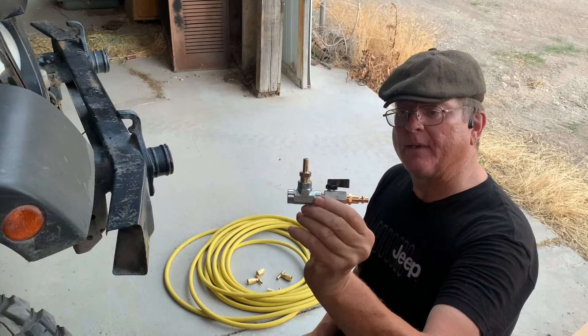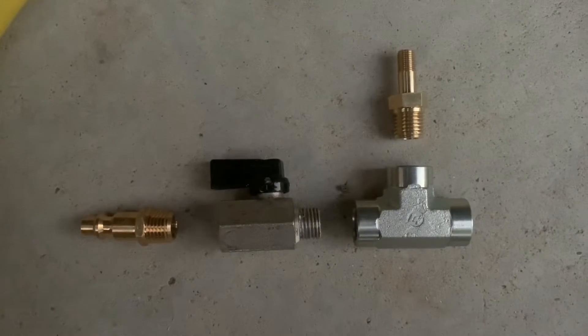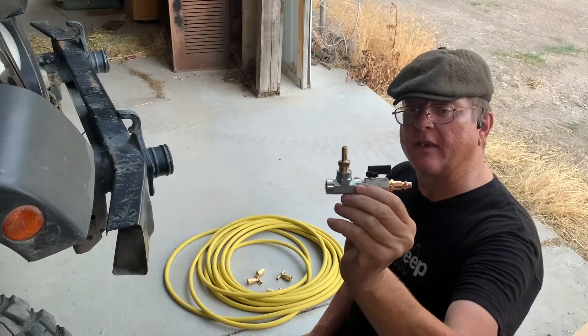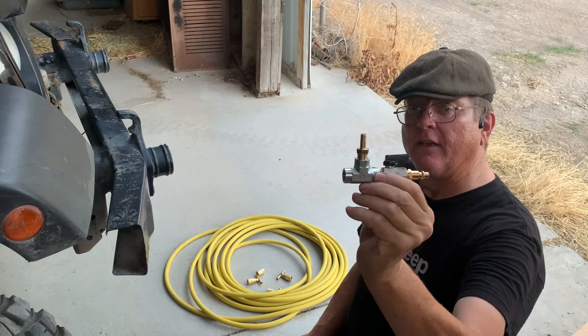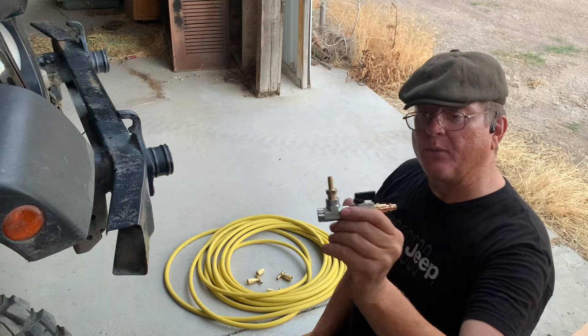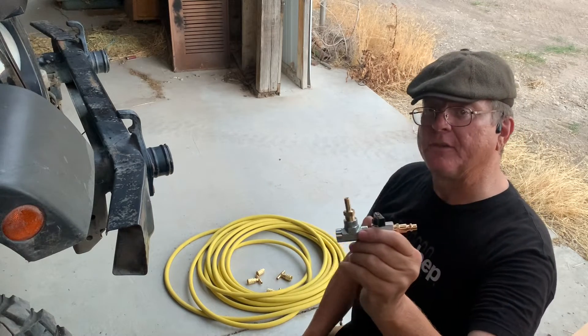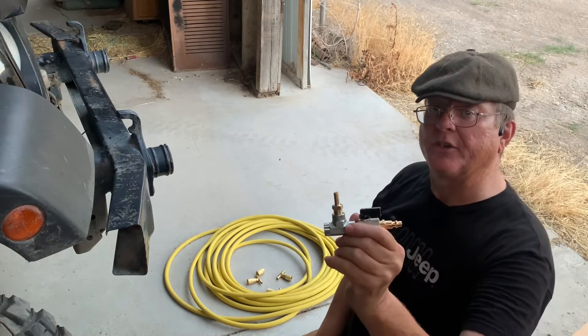This is what we're going to be building to control the air. This will allow us to air up from the compressor or air down. To air up, we simply connect to the air compressor, open the valve, let it do its thing, close the valve, and check the pressure.